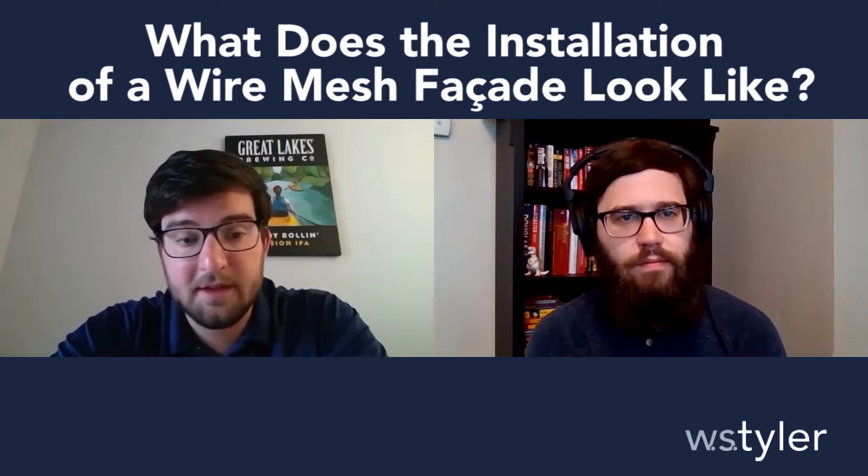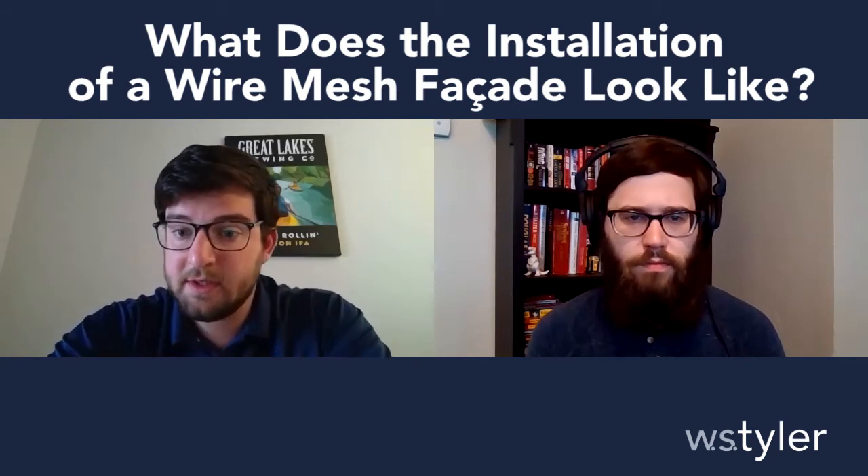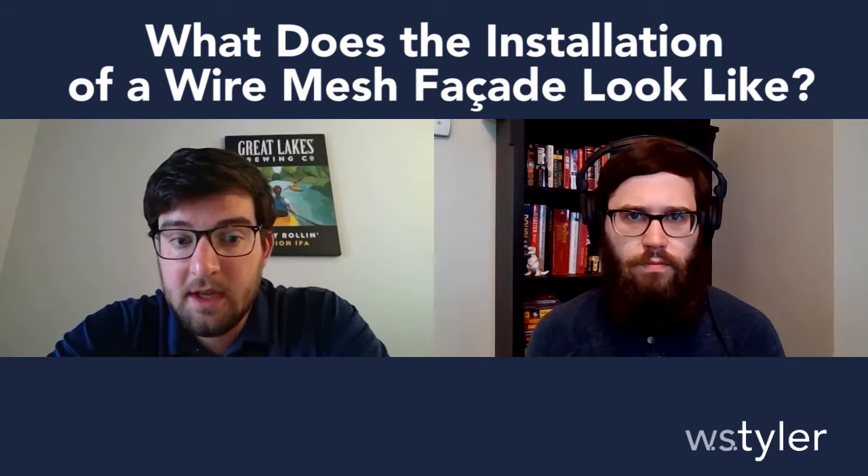Absolutely, that's a good question, Kyle. So I assume we're talking about a facade project using our standard tension system with the clevis hardware and the springs to tighten that panel down. W.S. Tyler, we do not provide installation, but we do have recommended install companies that we can provide you.